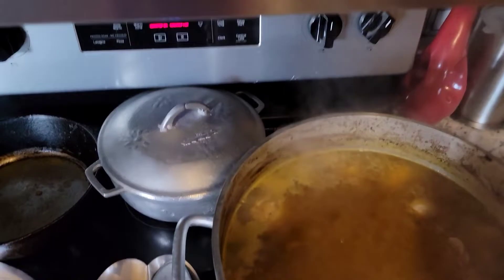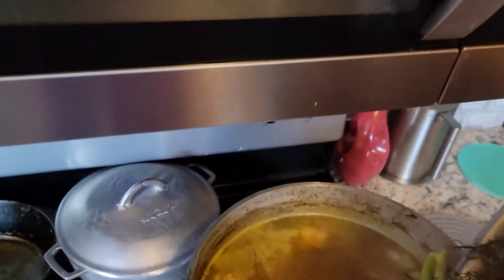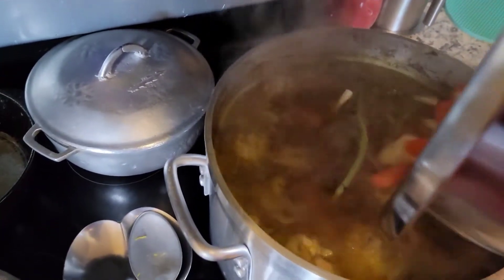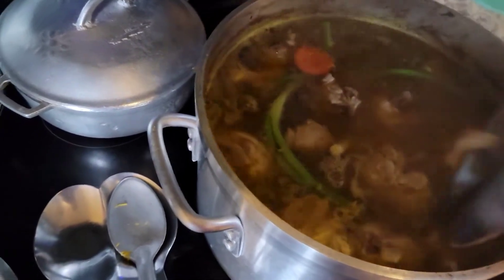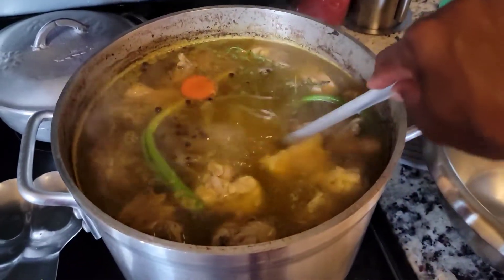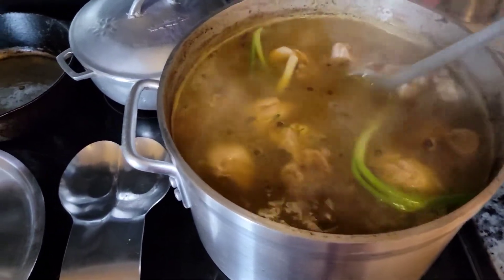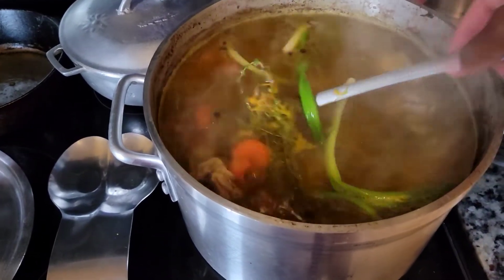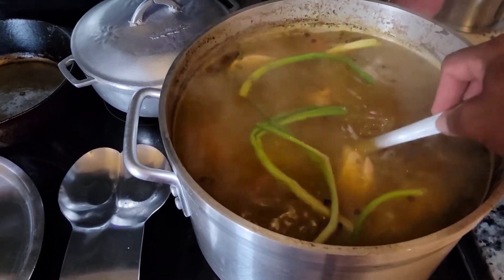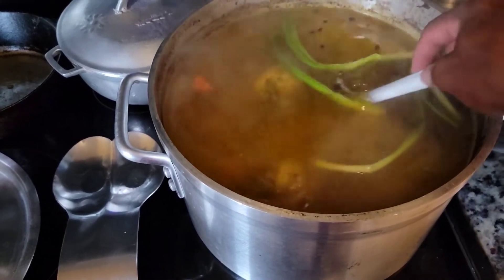Hopefully I don't splash up on my phone — let's do this. I just put my green seasoning inside the pot and we are going to stir the pot. We're going to leave the carrot and the potato to cook. This is how it looks so far.